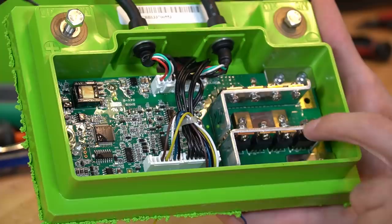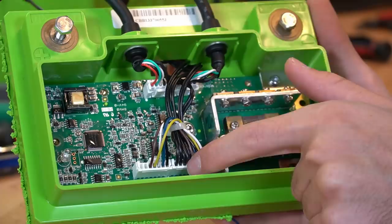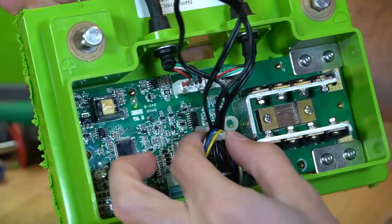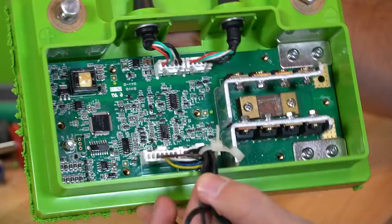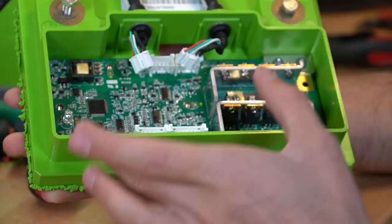This is the main negative terminal where the power comes in for the negative. We also have all of the balance cables going up and over, and all of the temperature sensors going to the front of the battery. These are the cables that go out to the hub if you have it, so you can connect to other batteries. What's cool is that even the wires are secured to the circuit board and to the case.